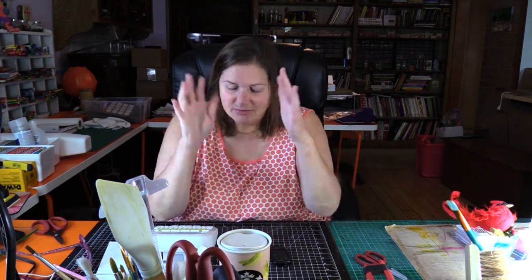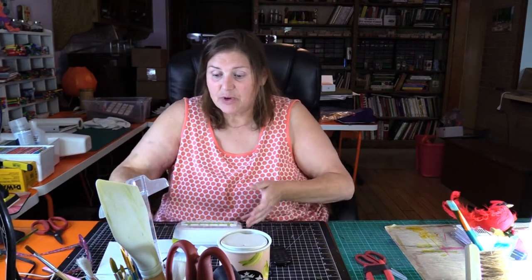I'll share some tips on how you can organize your craft room to make things better for yourself. Whenever you're organizing, everybody has a Brother P-Touch label maker or some sort of label maker — this will make your life so much easier. You'll see when I get going. My sister gave me these for Christmas — aren't they lovely?